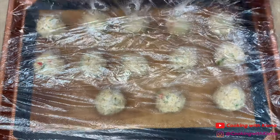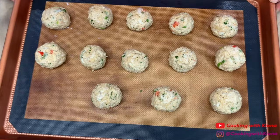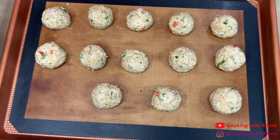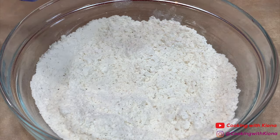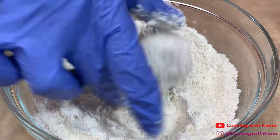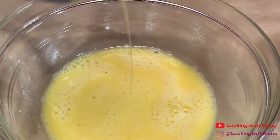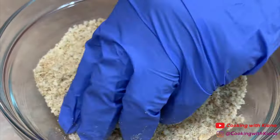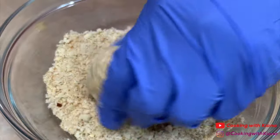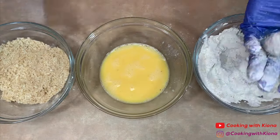Set your breadcrumbs to the side and then take your crab balls out of the fridge. Now that we've chilled our crab balls, they should be able to keep their shape better and we can begin coating them. First coat your crab in the flour, then in the egg, and finally in your breadcrumbs. Repeat this process until you've coated all of your crab balls.